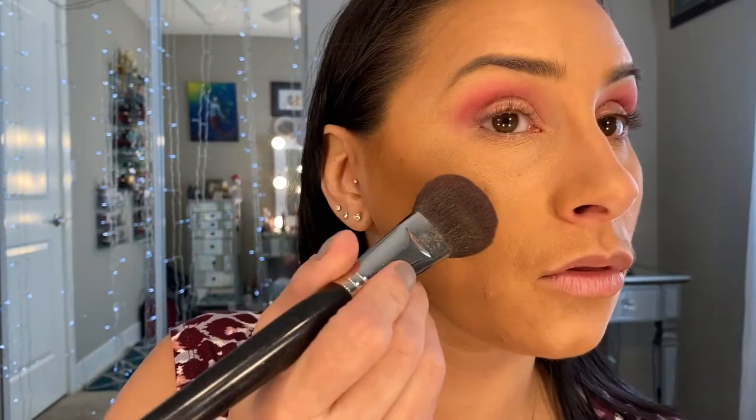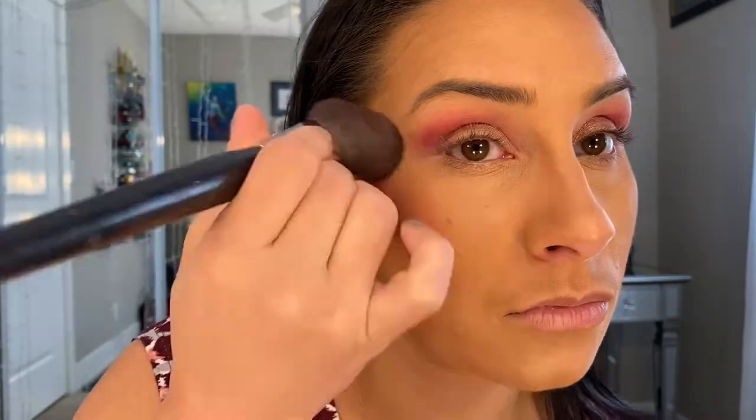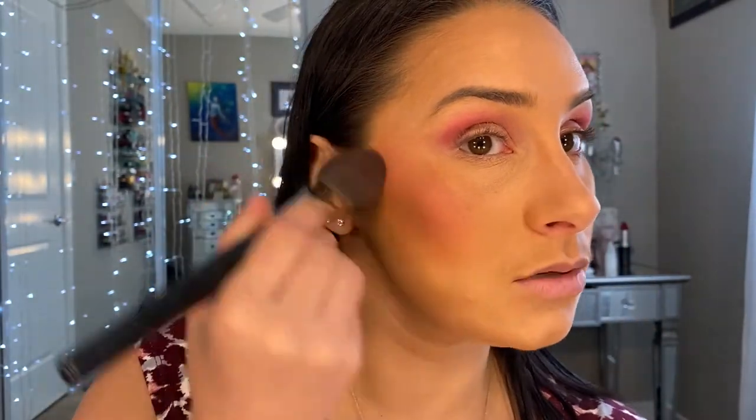Now we're going to do the cheeks. I already have my contour on. I'm going to go with my trusty blush brush — you guys use whatever you like. I'm going to start with this brighter pink. I like to start slow because these build up pretty quickly. I like my blush a little more dramatic — keep that in mind. If you don't like your blush as dramatic, just use less.